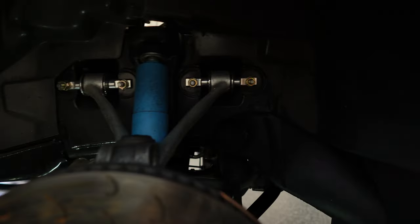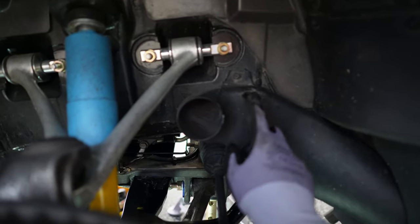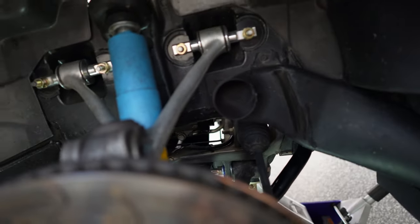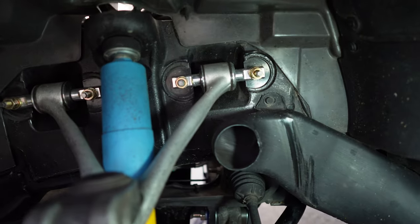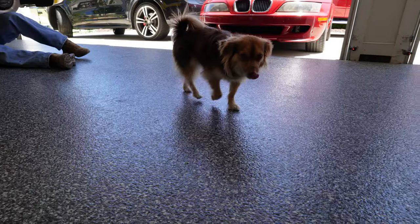While we're down here, I'm running 315-width tires on the front, which are pretty huge. I thought I didn't have any clearance issues, but we've got a little bit of rubbing going on on the brake ducts — it's even worse on the other side. Just FYI.